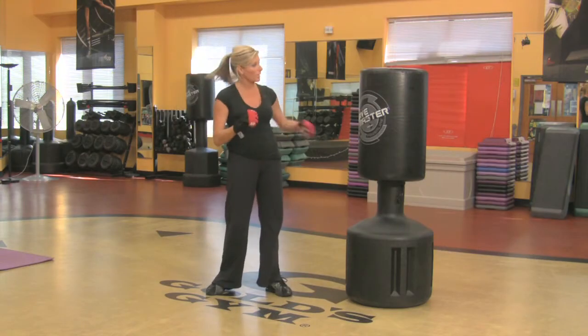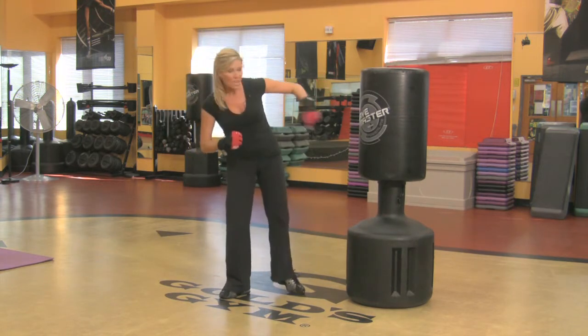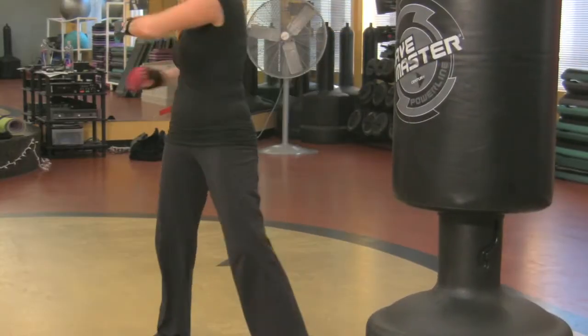Then you've got your roundhouse kick. Point the toe and kick it. There's not a lot of power on that front leg, but if you add the back leg in, you get more power.